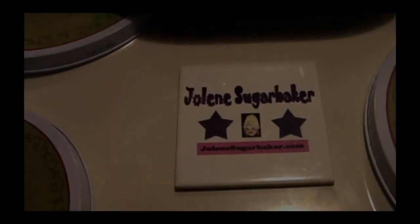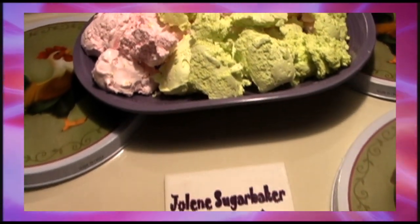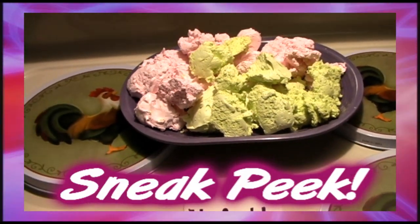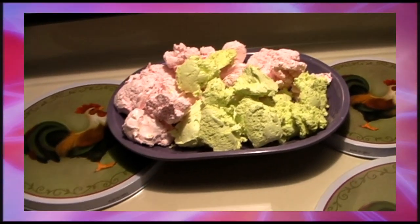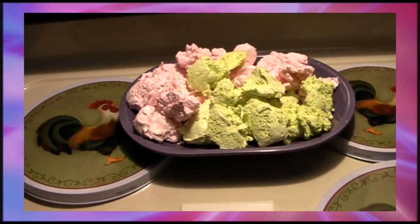Hi there Trailer Park Fans. It's Jolene Sugarbaker, the Trailer Park Queen. And welcome to a sneak peek inside the Trailer Park Test Kitchen. And this here is my candy recipe for Divinity. The recipe is just right, but I'm working on the spooning technique.